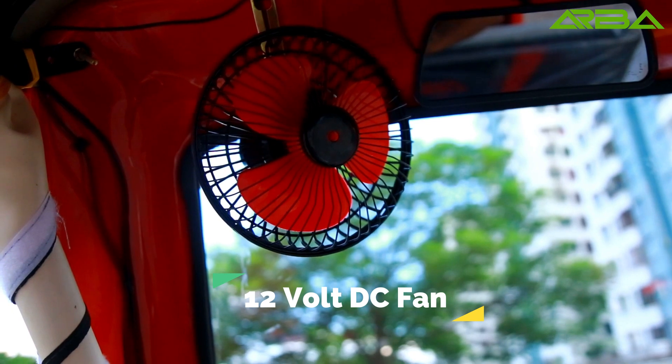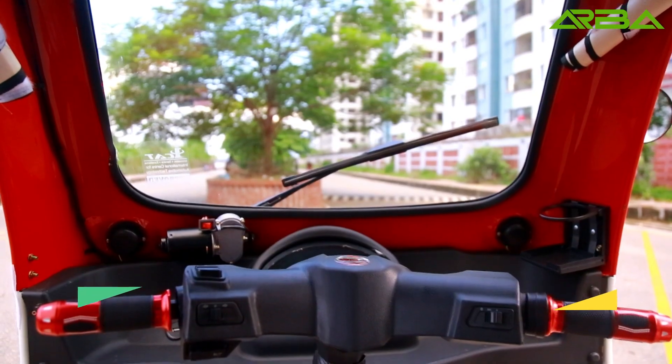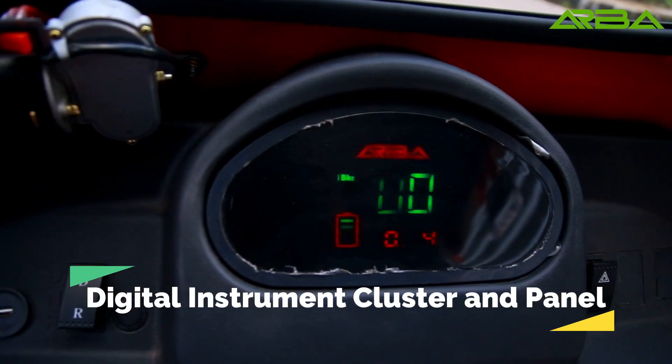12 volt DC fan. Stylish steering handlebar and grip. Digital instrument cluster and panel.